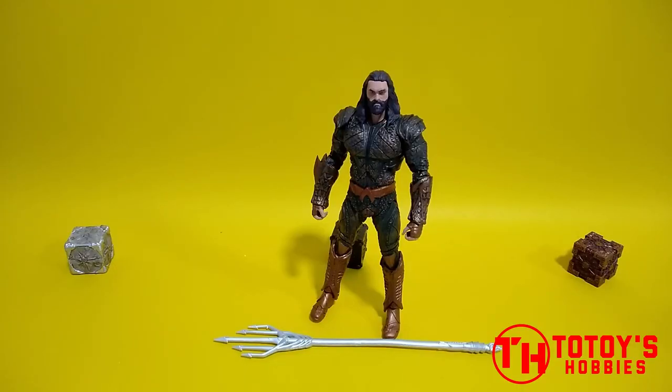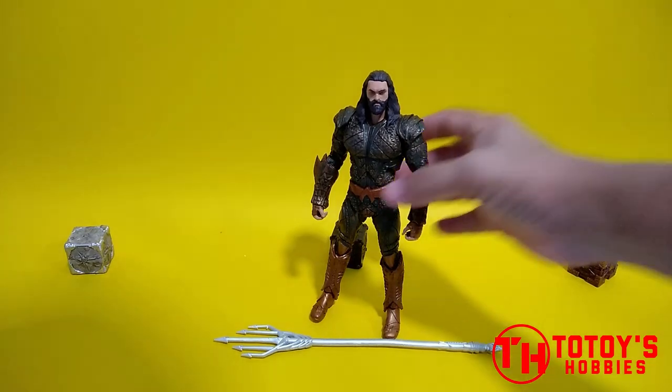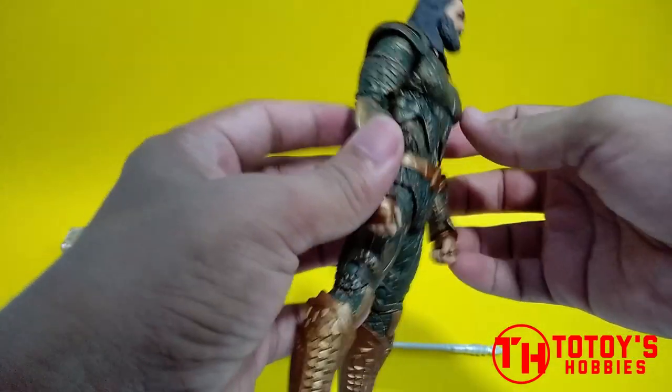Welcome again guys, so this is the DC Multiverse McFarlane Justice League. Okay so check natin yung paint nya and then sculpt ng body.